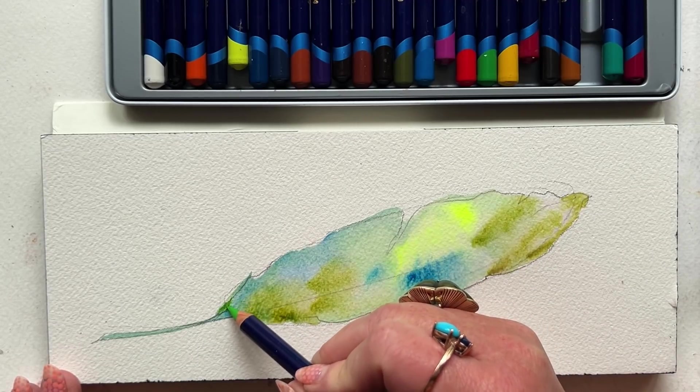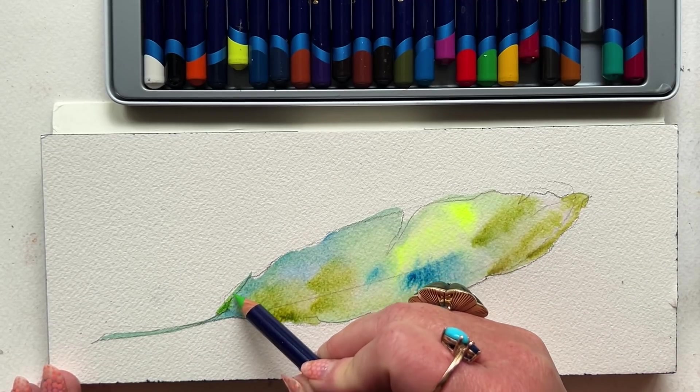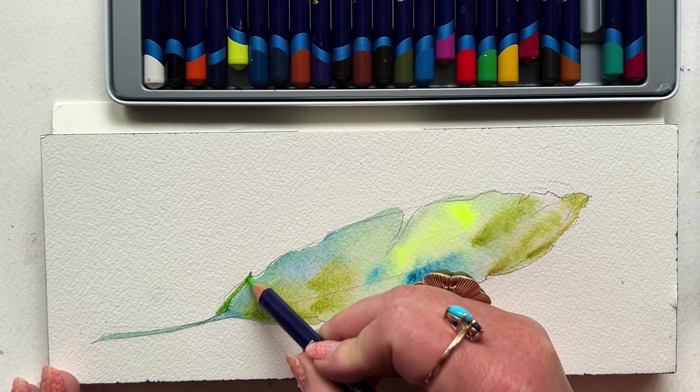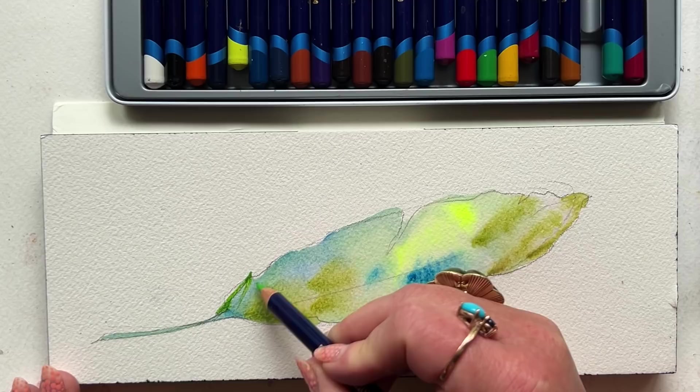I'm not pressing too hard. The harder I press with these — and really with any watercolor pencil — the more pigment, the more coverage you're going to get. Notice I'm also doing a little bit of a downstroke, starting at the top edge of this feather silhouette, to create immediate texture and linear detail.